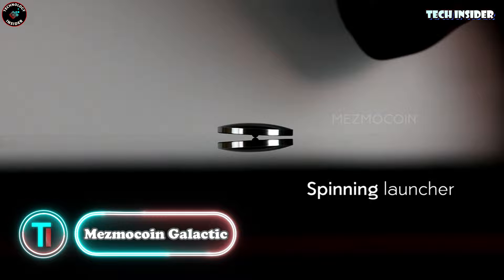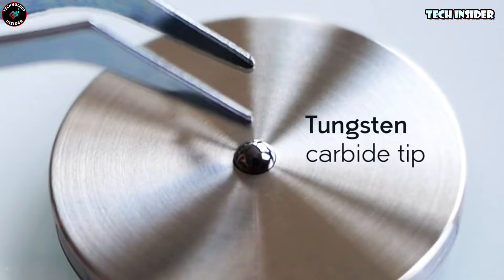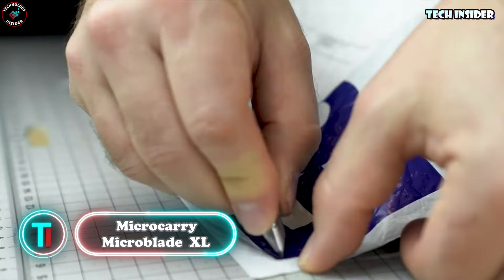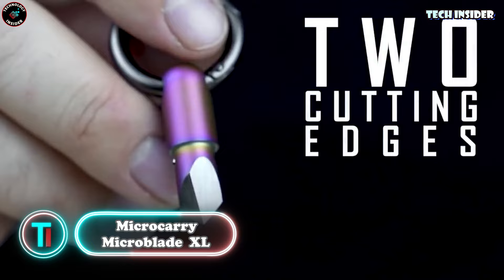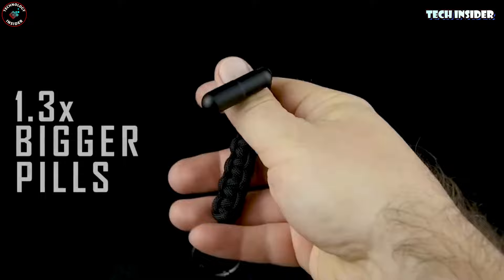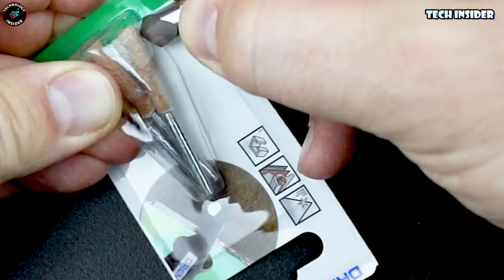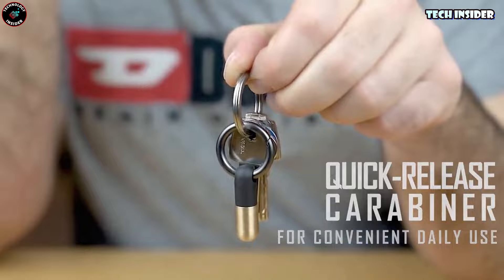These spinning coins are like a mini space show in your pocket — seriously, they've got holographic patterns inspired by real galaxies, and they come with a slick leather sleeve for easy carrying. And check this out — it's like a secret weapon in pill form. Pop the cap off and you've got a tiny, sharp cutter ready to tackle paper, boxes, wires — you name it. It's all solid titanium, tough as nails, with a nifty carabiner for easy carrying and a rubber plug for storing the cap.